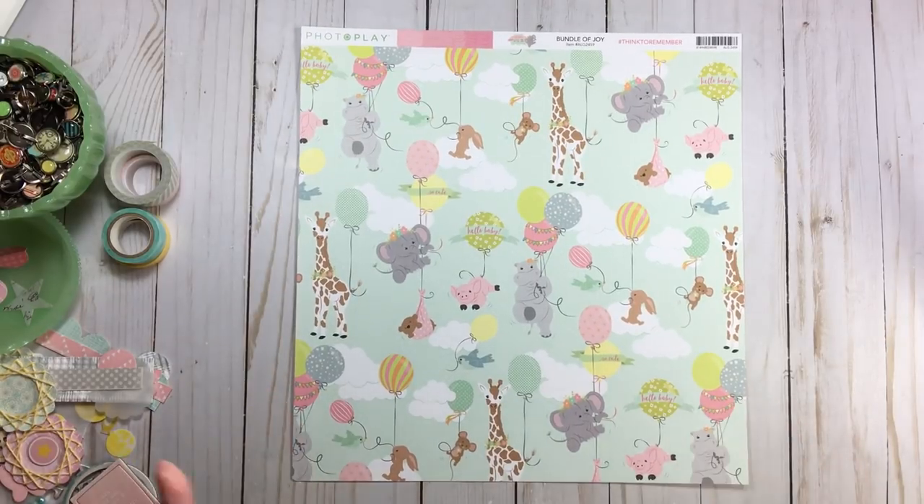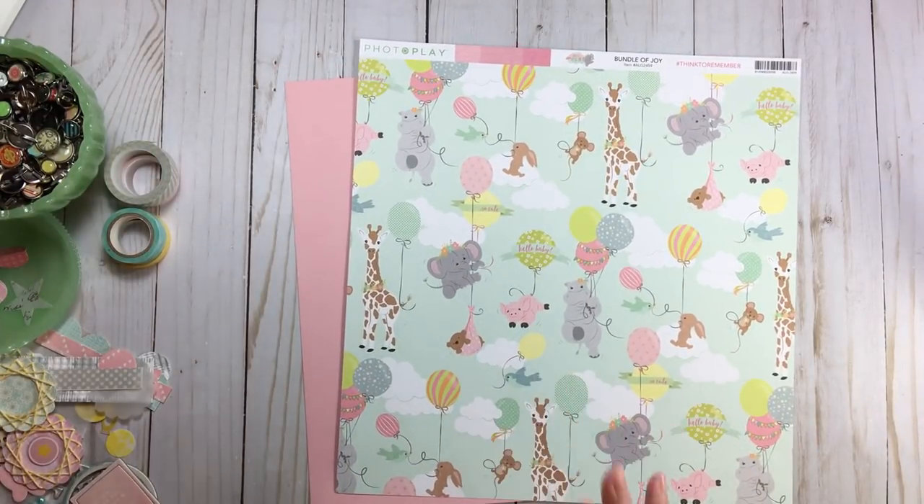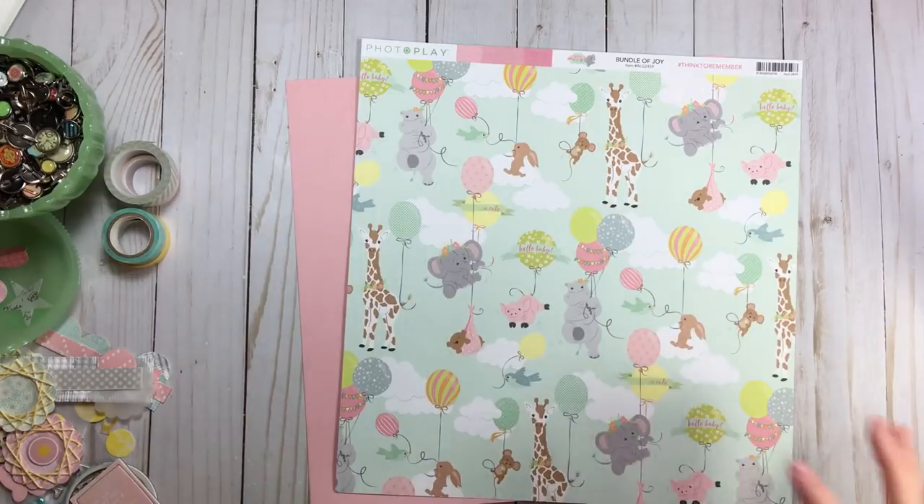I usually give it a background first. I've already picked out my cardstock — this pretty pink. The story I'm going to record is a song I sang to my little one from the day she was born. It's only got four lines, and I sang it all the time when I was putting her to sleep or when she was ill or scared. Sometimes I still sing it to her.